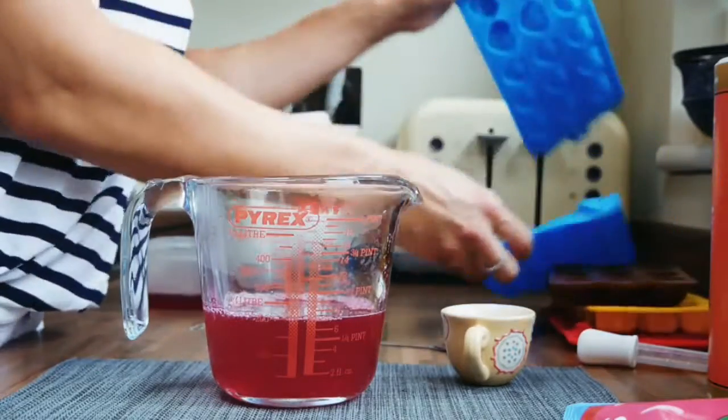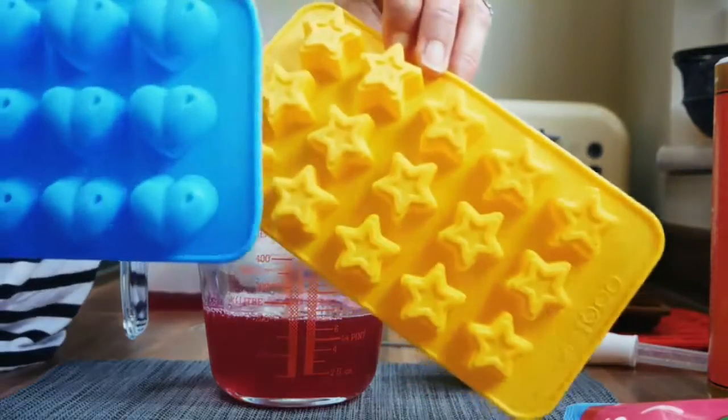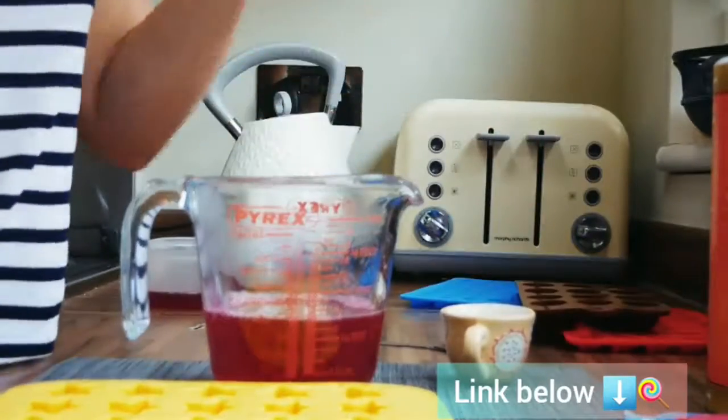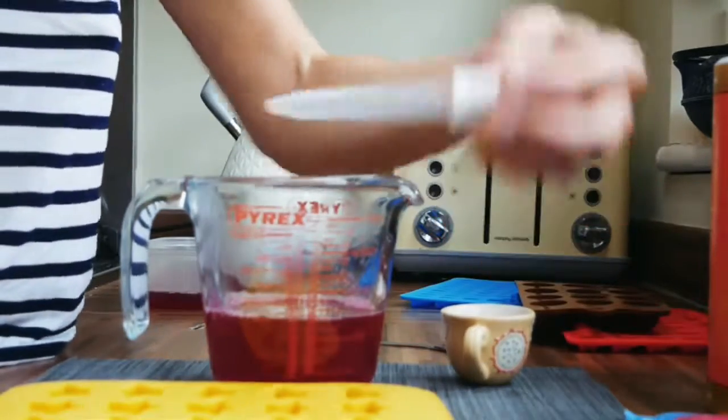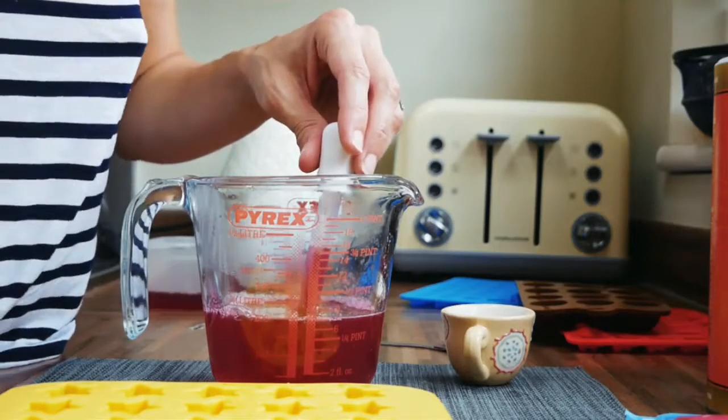If you do want to make some nice pretty shapes, there are loads of them out there. I got this set from Amazon — there's stars, hearts, shells, all sorts, and most of them come with a pipette too. I'm going to use this pipette now to fill up all these trays.